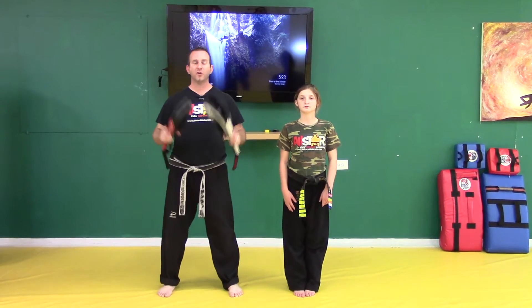Hey guys, Tony here with AwesomeKarateDrills.com. Congratulations on unlocking the accuracy level number one. This is going to be a really cool kicking drill that incorporates three different level changes: low, middle, and high.